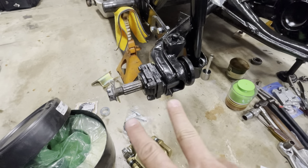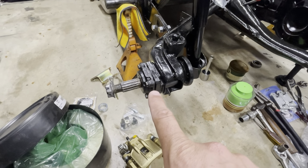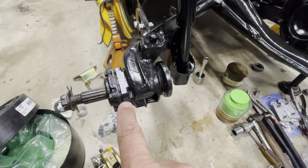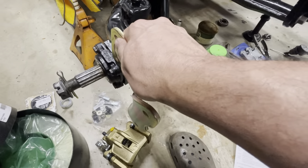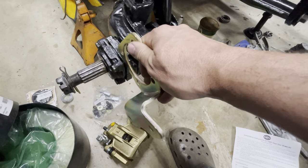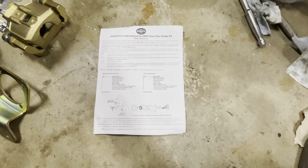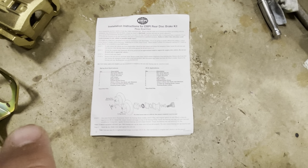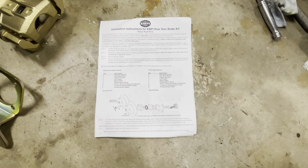One of the first things we're going to do — and I know we just put all this back together — is take this cover off. You can see there's a small space between the cover and the housing of the IRS, and that's where the caliper bracket goes. We're going to sandwich it right in here. The MP kit comes with really good step-by-step instructions showing how to put everything together in detail.